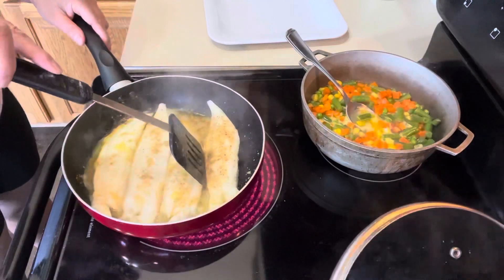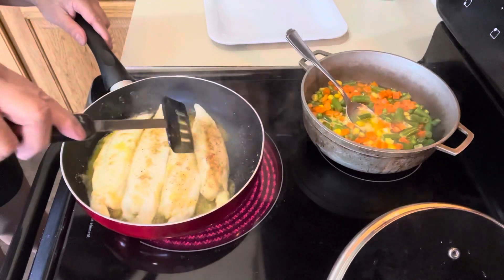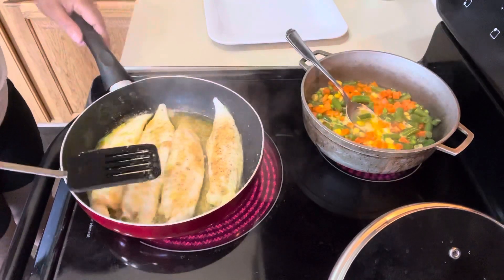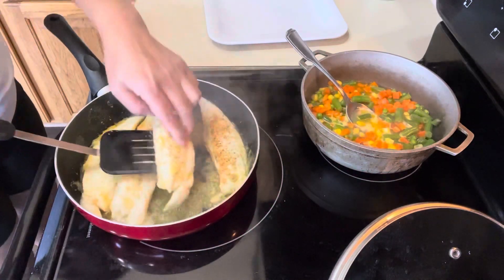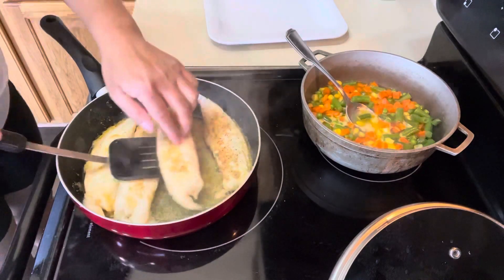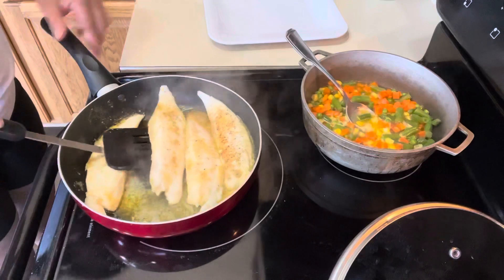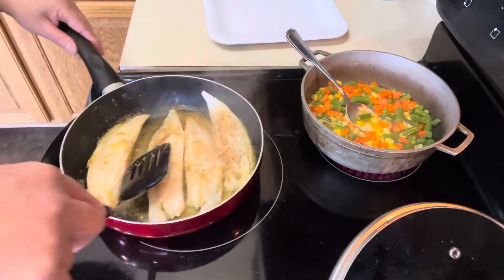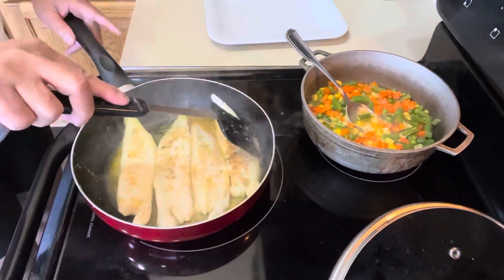As you can see, it's still cooking and you can see it browning. I want to get a little bit of brown on both sides. It's not really brown yet, so I'm going to turn it around, then cover it again.